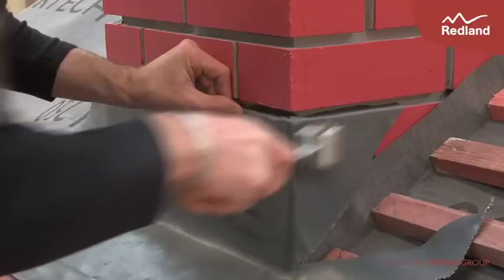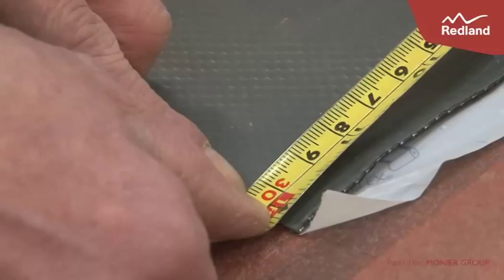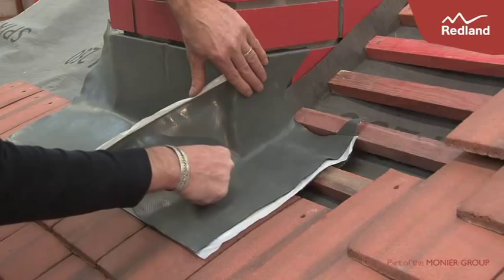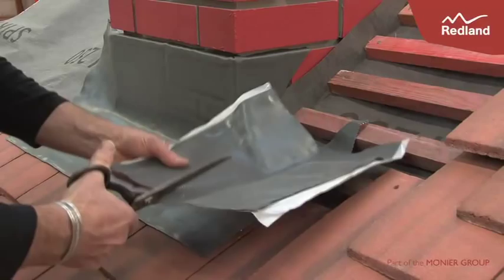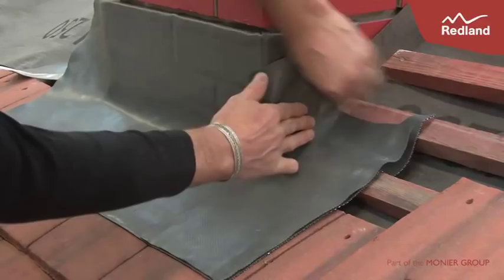Cut a piece of rapid flashing 300mm long to finish off the front apron. Mark out 15mm from the corner of the chimney, then draw a line vertically down the line of the tiles and cut this piece out. Mould the 15mm return around the front of the chimney, then use a roller to firmly press together and form a bond. Fix a plain tile over the apron.